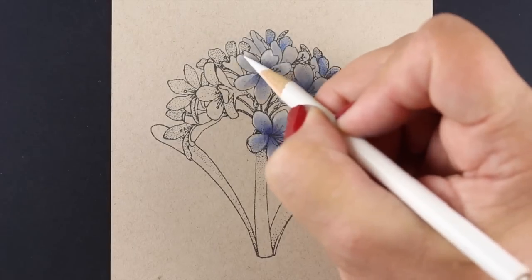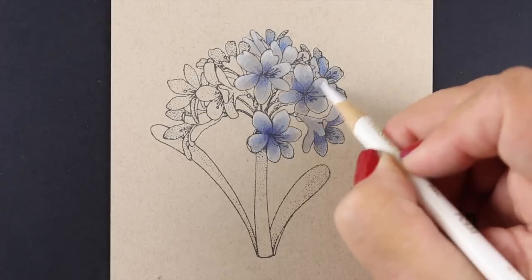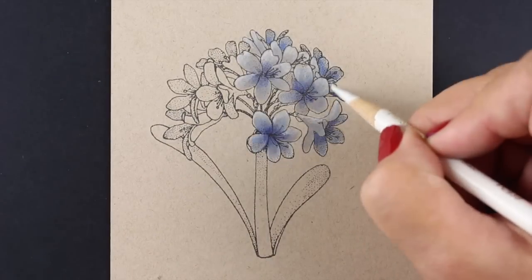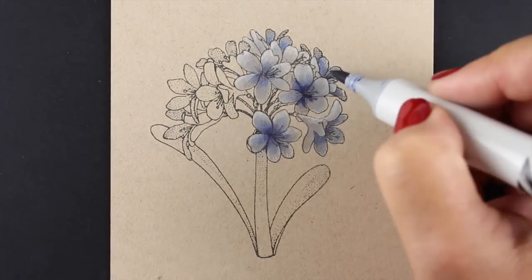You can see here just how much difference that white pencil makes. It starts making each one of those flowers look dimensional just by adding the little white tips on them, and it doesn't have to be super white because this is a very soft white.